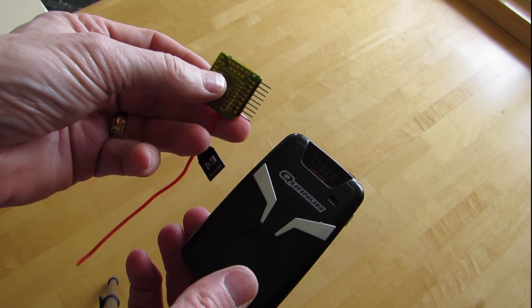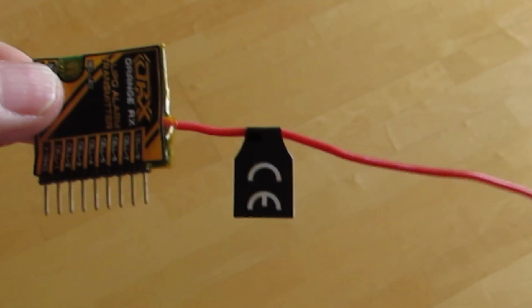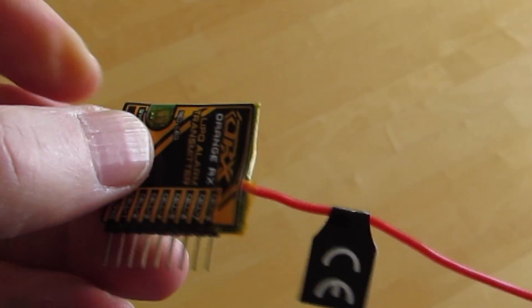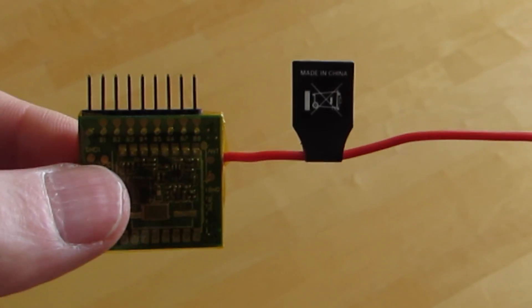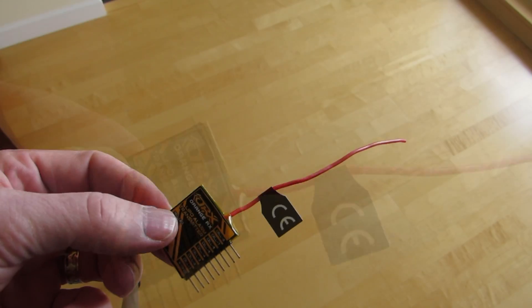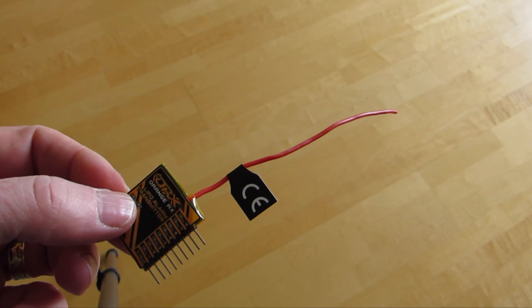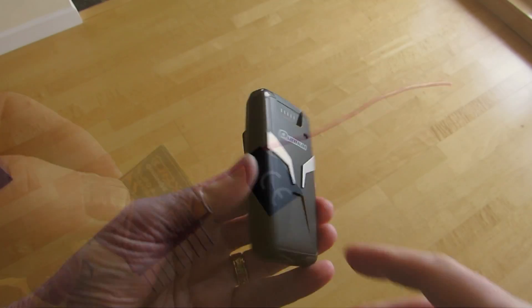It weighs in at around five grams or so, so that should only knock about five seconds off your flying time — effectively nothing. It'll probably take a few more seconds off because it does consume a bit of battery while transmitting. You do want to keep that wire away from your GoPro; you don't want it flapping around and getting in your picture or up into your props.